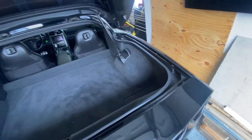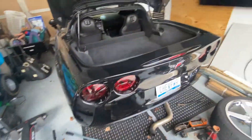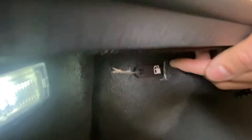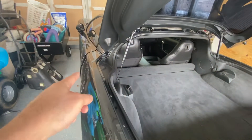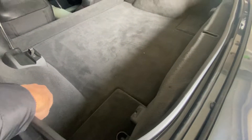Then you raise your actual trunk lid — I've already done this once. On the driver's side you've got two pull cables. One is labeled for your driver's door, and the other one stacked away over here is a pull cable for your fuel lid.